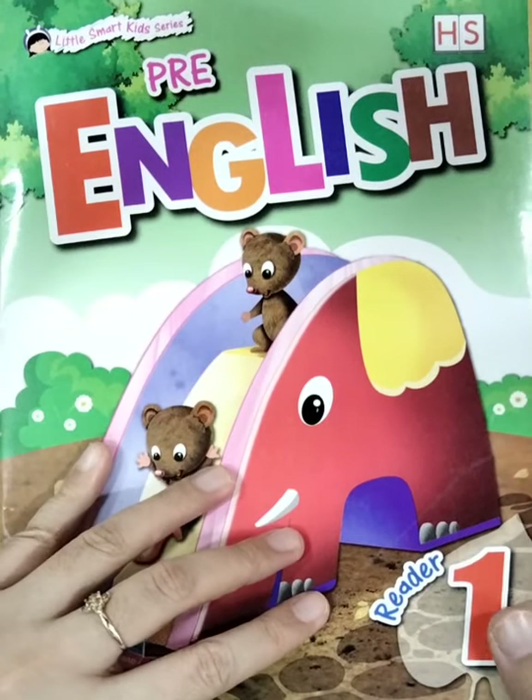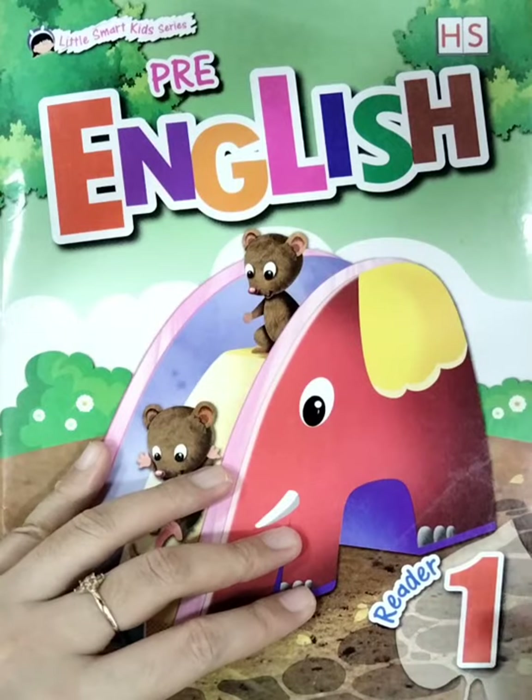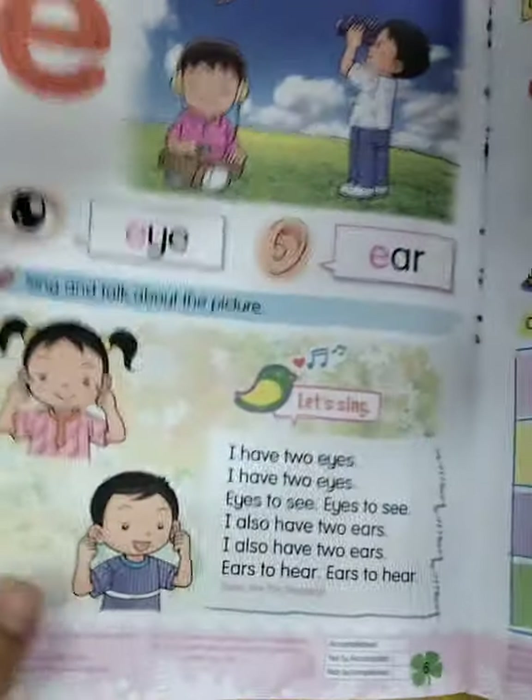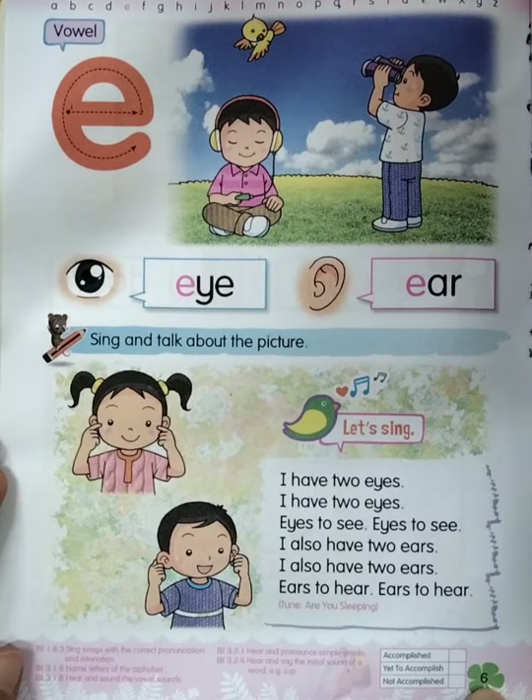Hello boys and girls, now we're going to study English. Please take out your Free English Read One and open page six. We're going to study this page.